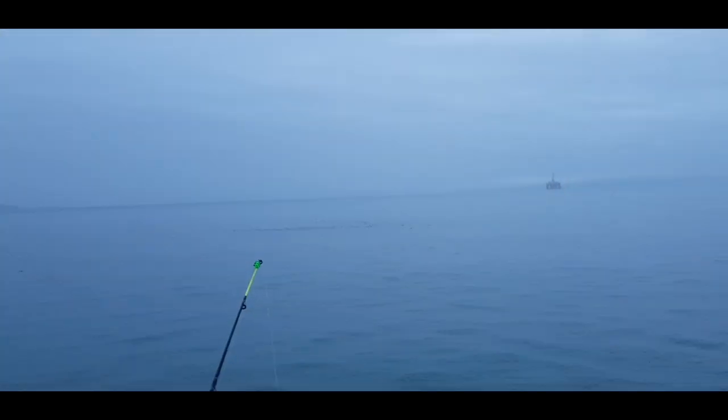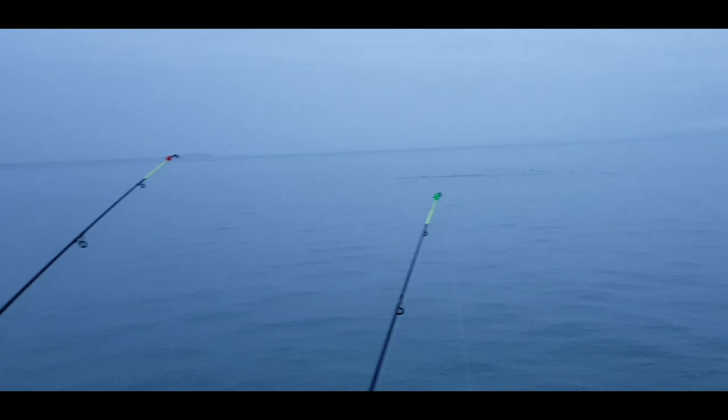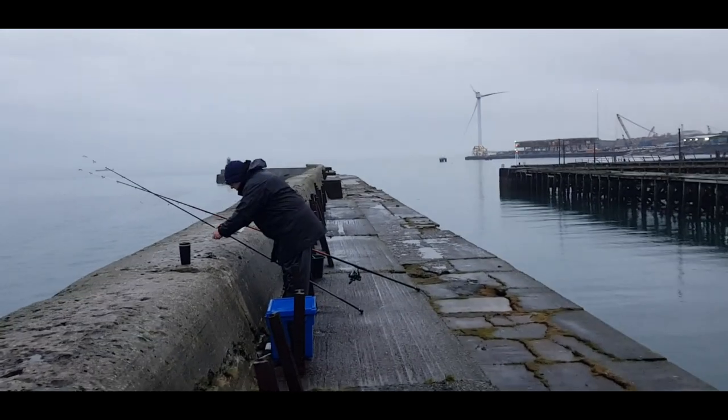There are a lot of birds out there — some I can see are diving, so there might be small fish coming in. We're on the rising tide. High tide is at about 8:26, and right now it's roughly three o'clock.